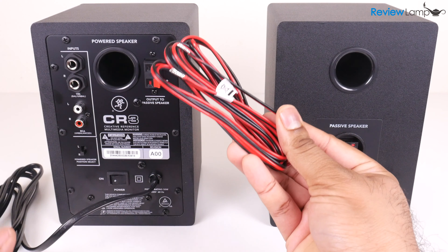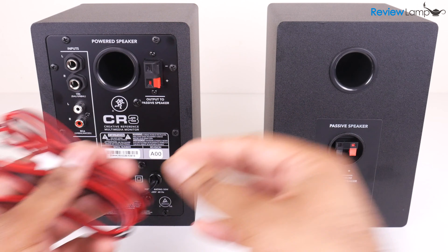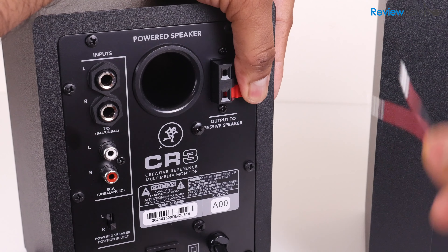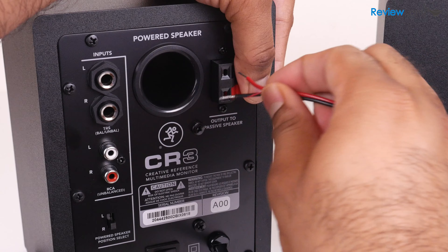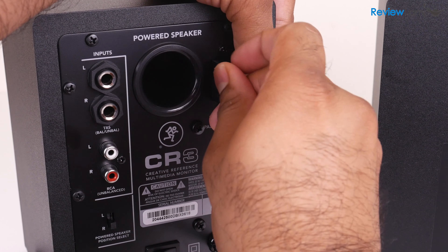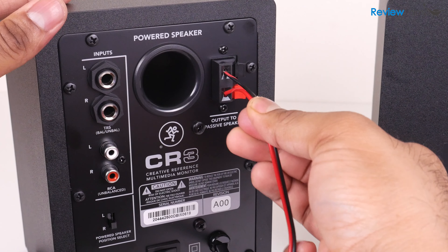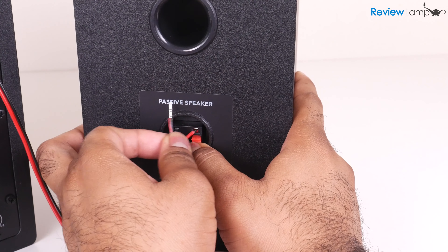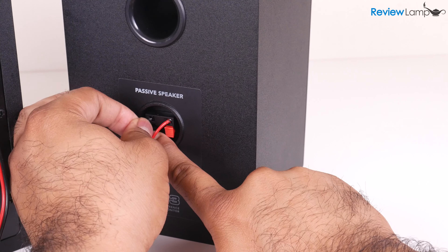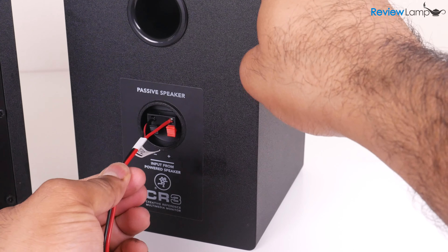The setup is fairly straightforward. You first want to connect the powered speaker to the passive speaker using the provided cable. To do this, pull back on the red and black audio connector tabs on the back of the powered speaker and insert the black wire into the black slot and the red wire into the red slot. Then do the same on the passive speaker by pushing down on the connector tabs, inserting the wires, and ensuring they are securely connected. Make sure each wire is in the correctly colored slot.